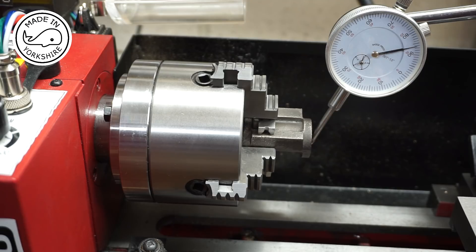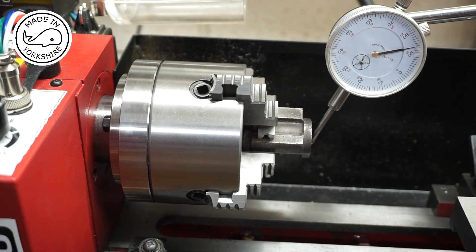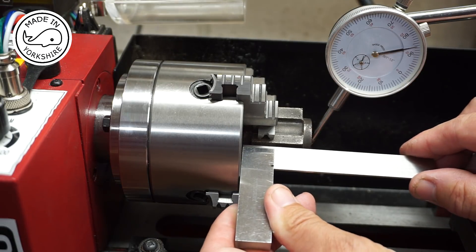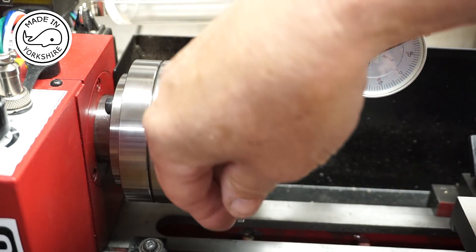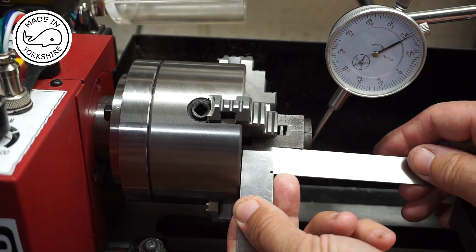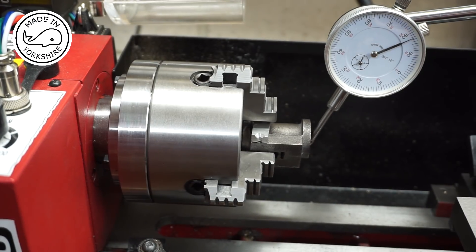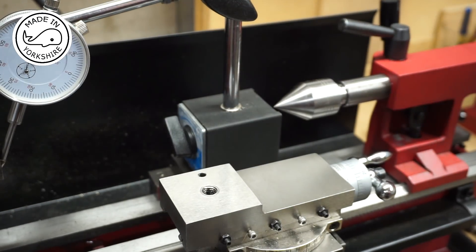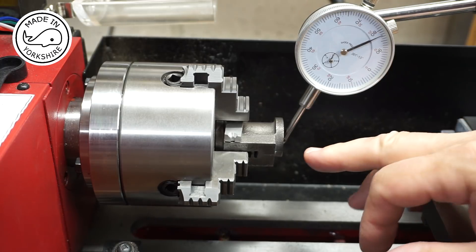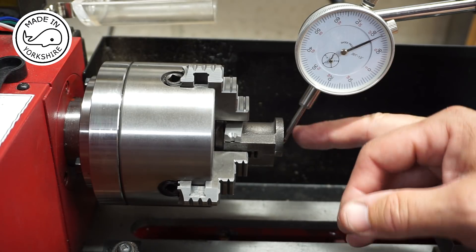I bought this four-jaw chuck especially for this job and to be honest I've not used one before, and it's taken me about two hours to get this cylinder lined up. But I'm quite happy now that I've got it correct because all the straight sides are actually perpendicular with the front of the chuck. I also used this live centre here when setting it up — I brought the live centre up to where the hole is to get a reasonable idea that it was central.